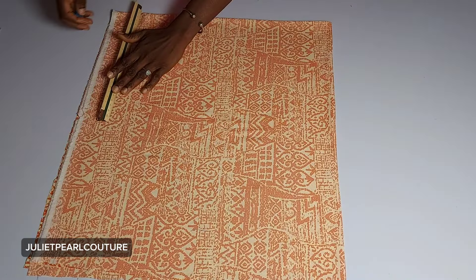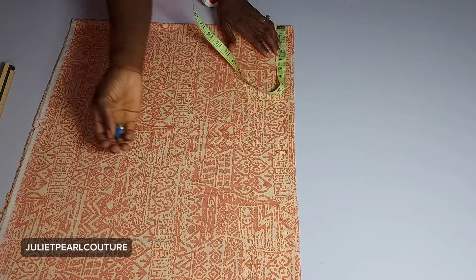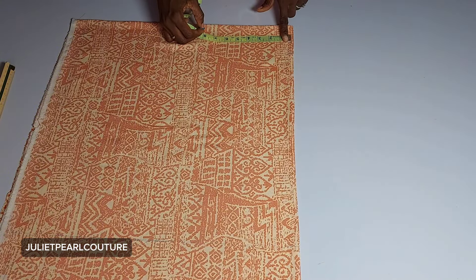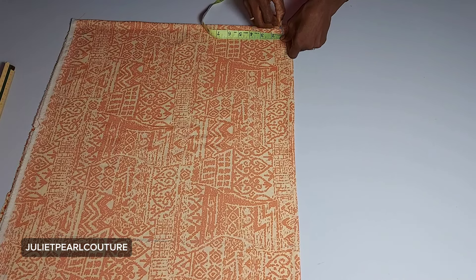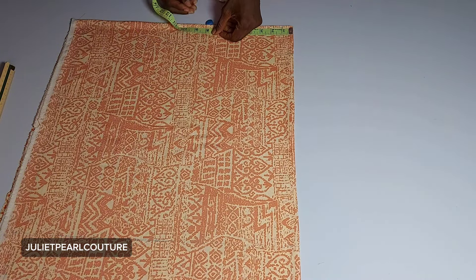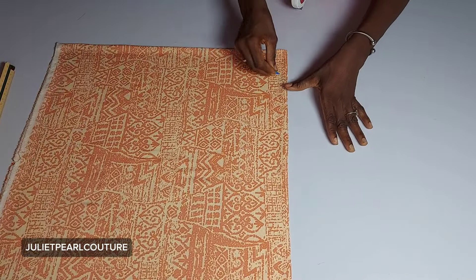Coming over to our neck area — for the neck width I'm going to be doing three and a quarter inches for both the front and the back. For the neck depth at the back I'm going to be coming down by one inch, and then for the V-shape effect at the front I'm going to be coming down by seven and a half inches. So I'm just going to connect it so it's visible.